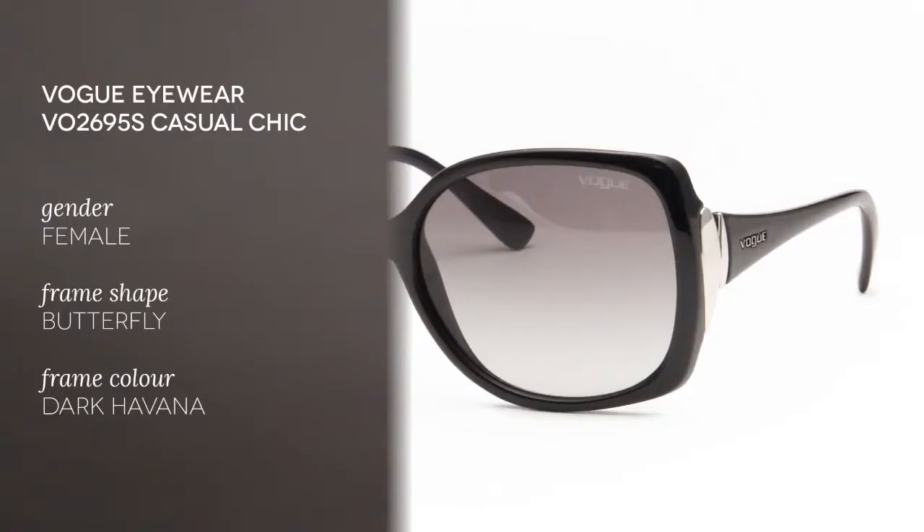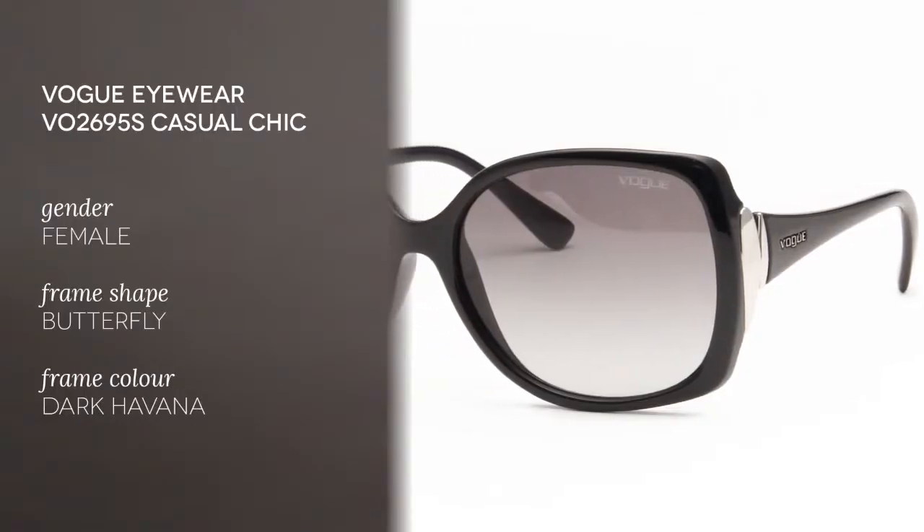Hi everyone and welcome to the Smart By Glasses YouTube channel, where we're continuing to bring you the latest must-have sunglasses. Today we have Vogue Eyewear VO2695S Casual Chic W4411.